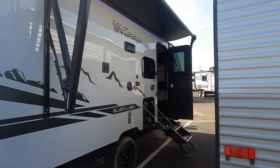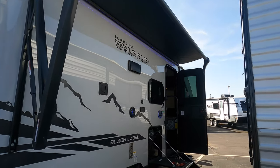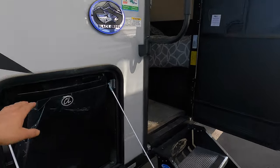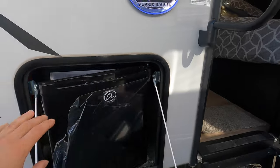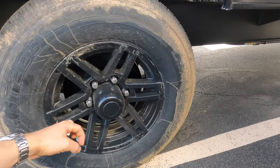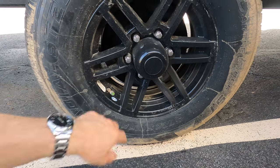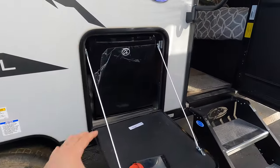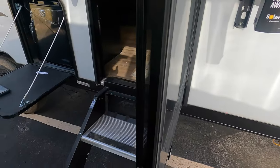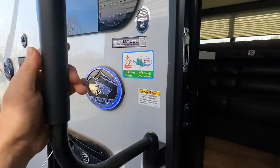Coming around to the passenger side — this is your entertainment side. You've got a nice big awning with LED lights, outdoor speakers, and a TV hookup if you'd like, plus a little camp caddy for cold beverages. You're sitting on two nitrogen-filled tires with black rims and pressure gauge readers. There's no full outdoor kitchen, but you can hook up a propane grill right there under your awning next to your refrigerator. Two solid steps to get into the unit and a nice big grab handle.